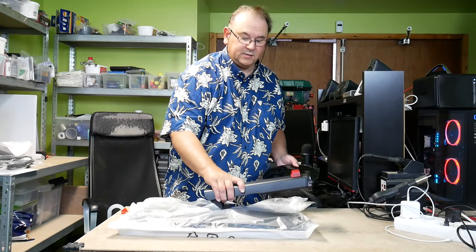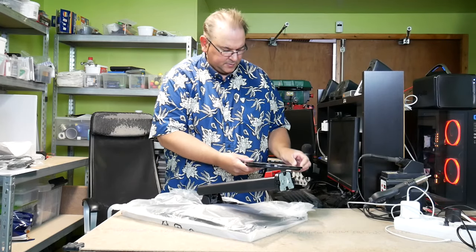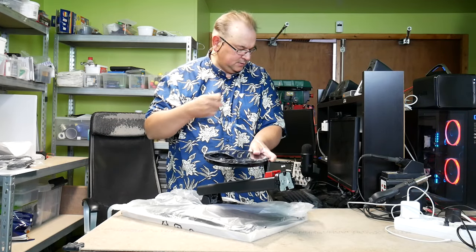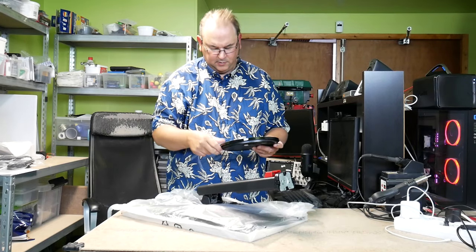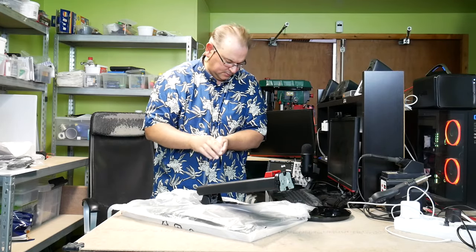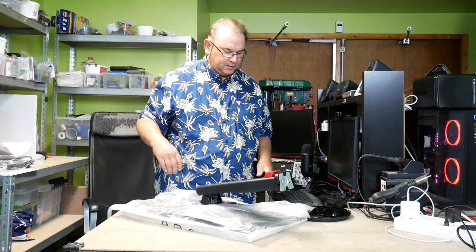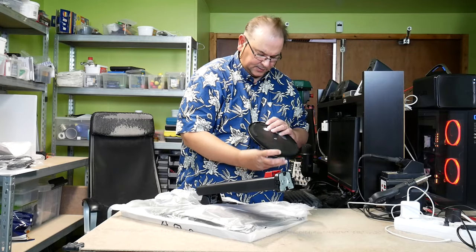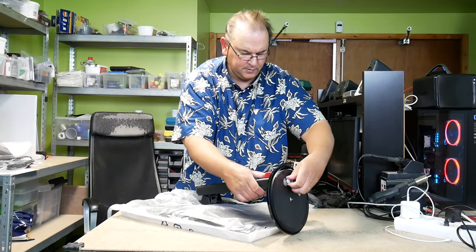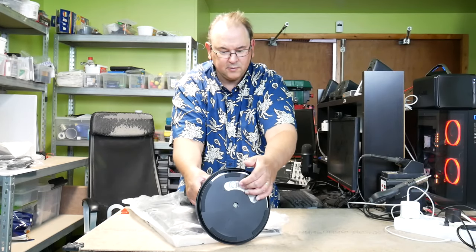I'm actually cheating a bit since I have experience with these monitors before. Just remember to take the protective plastic off first. This one goes around, and this one will peel off the top. Sticky plastic. We should just be able to put the stand in there and screw it on.